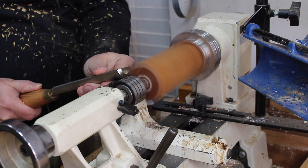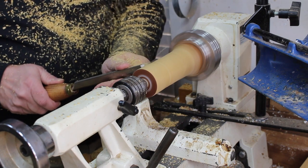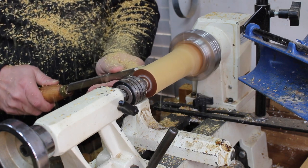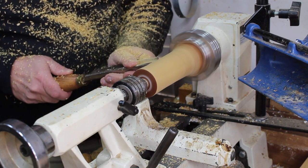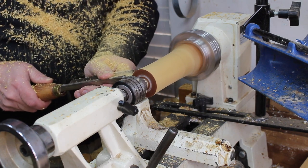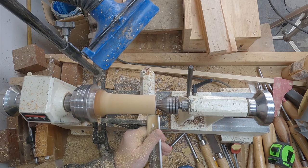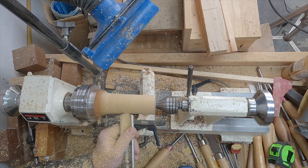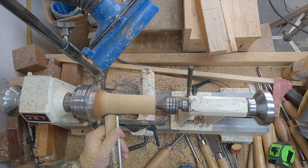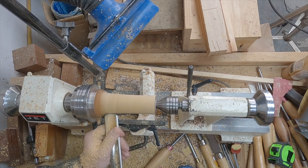I bring the tail stock back up with the live center just to give the spindle some added support. I don't apply much pressure so as not to split the wood — in other words, I don't want to turn it into a firewood splitter. At this point, I'm turning the block into a cylinder shape, and for that I like to use my spindle roughing gouge. I generally keep my lathe speed around 1800 RPM, and it seems to work fine for these smaller pieces.